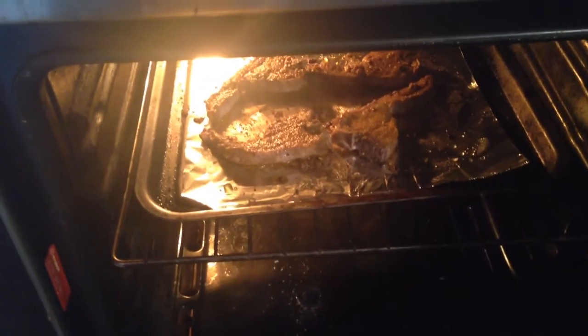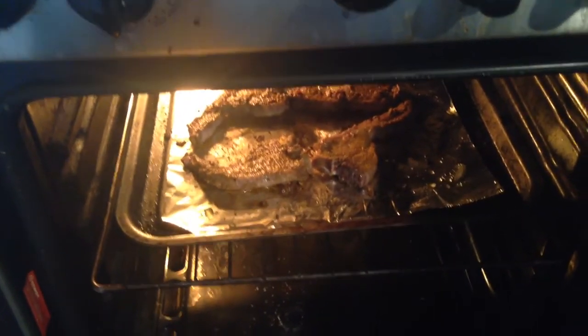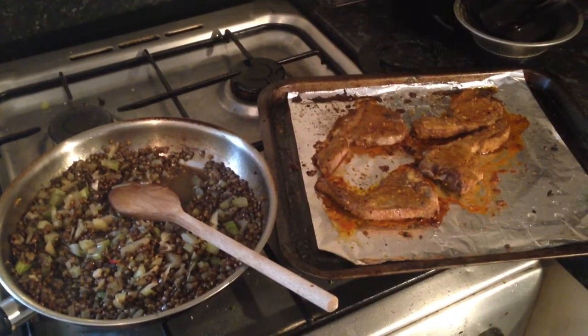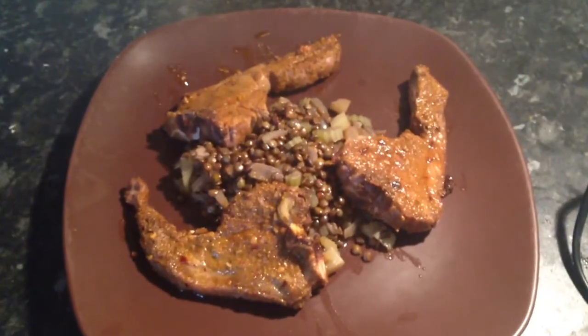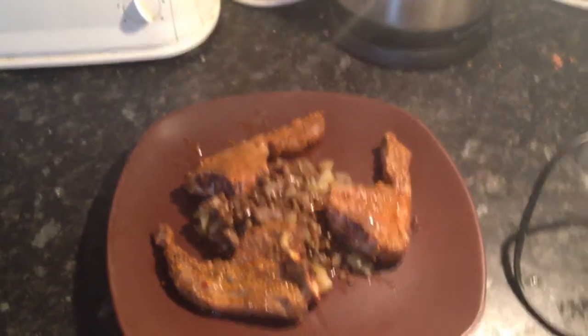Sneaky quick glimpse at our lamb chops — they're looking pretty good. We're going to have them in there for another maybe three or four minutes. So here we have the final product and I'm just going to plate up for you now. And there you have it — spicy Moroccan lamb with braised lentils. I hope you all enjoy and let me know how you get on with the recipe.